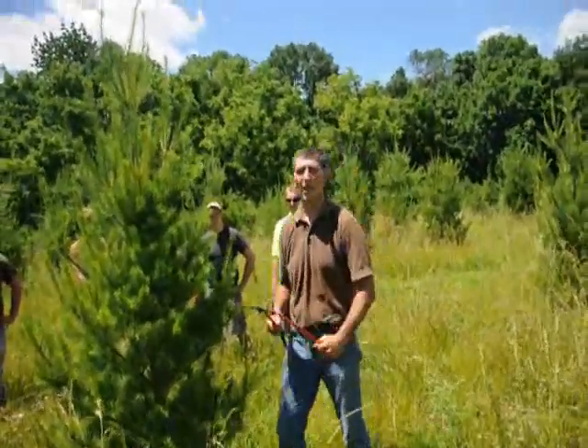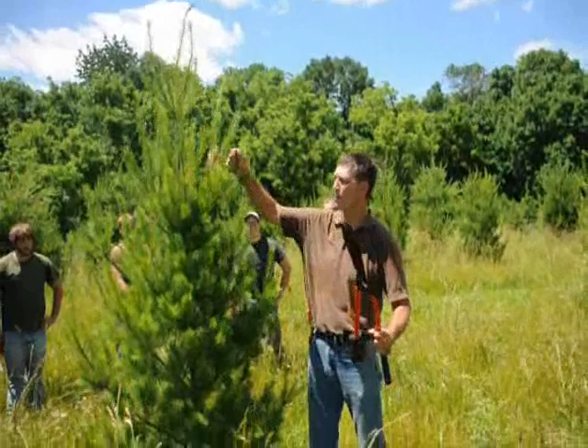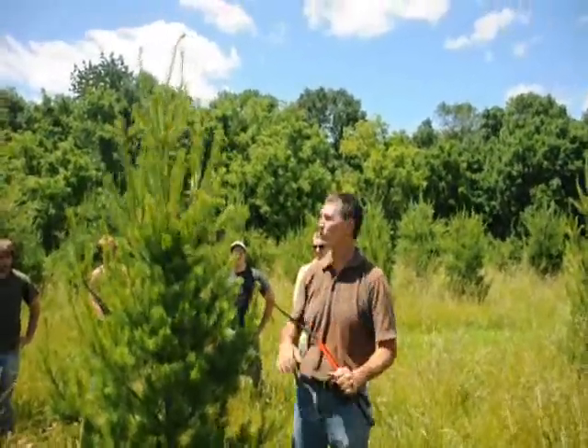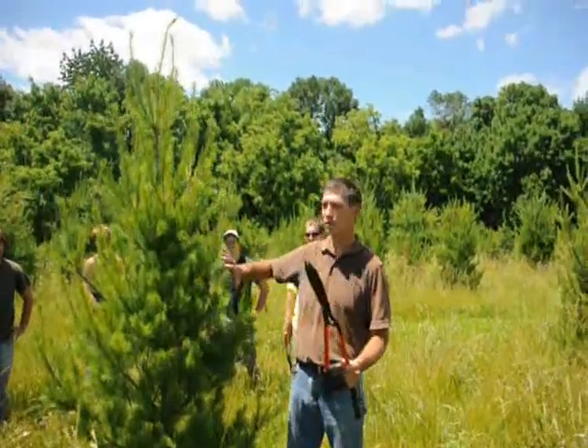Go ahead, Mike. Here at Highland Hill Farms, we like to prune our white pine trees anytime from mid-June to maybe the first or second week of July. We like to shear them back to help make a nice, bushy plant.